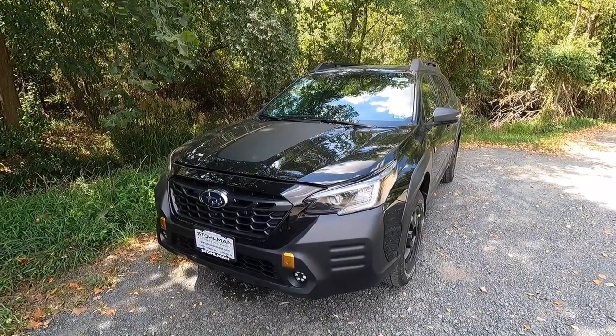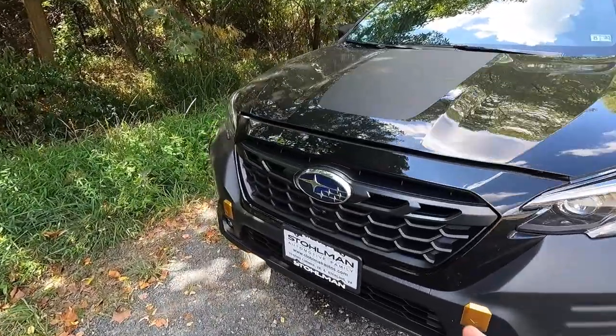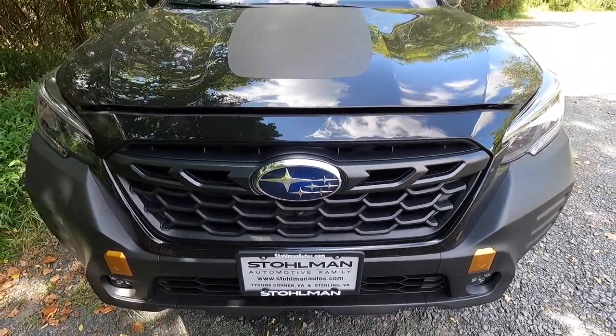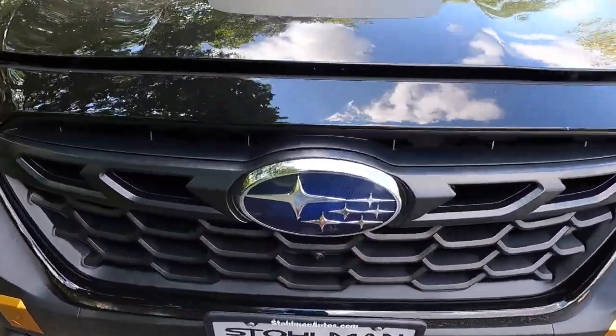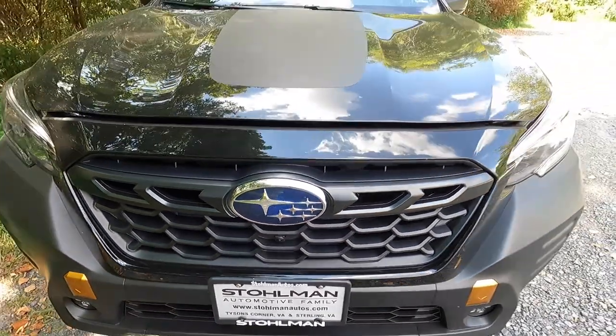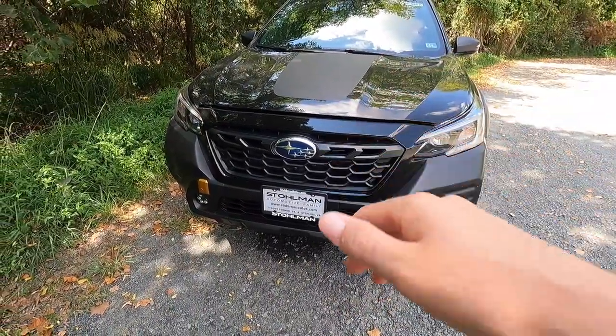The Wilderness Edition is actually new for the Outback for 2022. With it you get a satin black honeycomb grille — here's a better view of it — and at the center of that honeycomb grille is the Subaru emblem. Just below the emblem is where you'll find the 180-degree forward-facing camera.